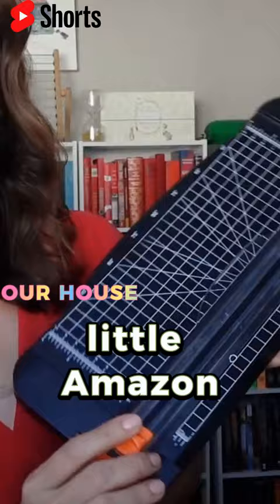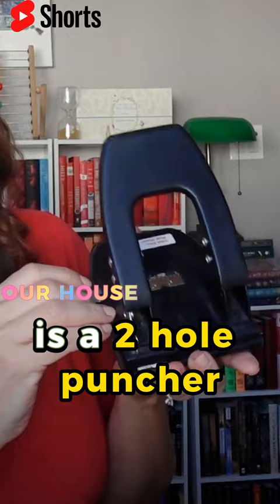What you also need is a two-hole puncher like this one. This was just $3 at a thrift store, and I've had this for years. Of course, you need the two-hole prong fasteners.